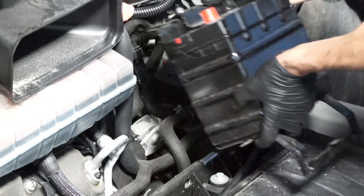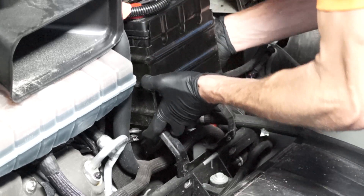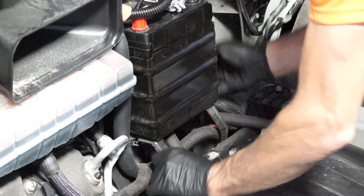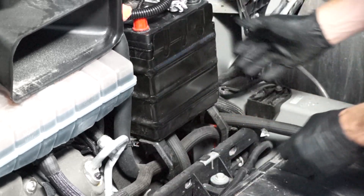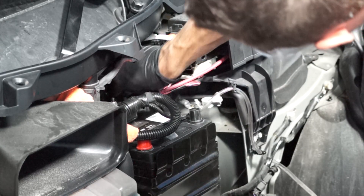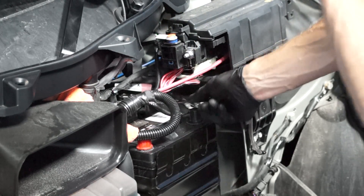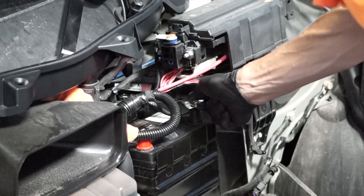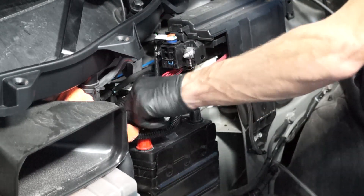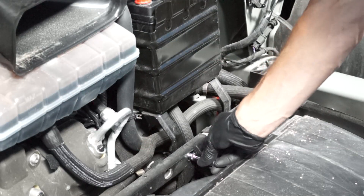The next step is to install the battery tray and battery. Now we can install the upper fasteners for the battery tray, and then the lower fasteners.